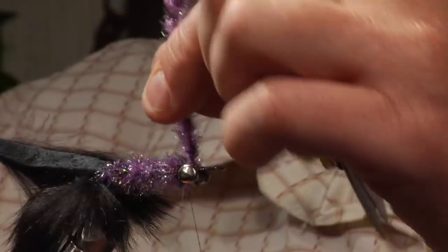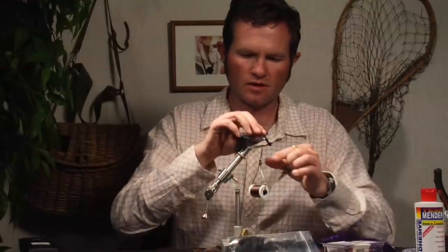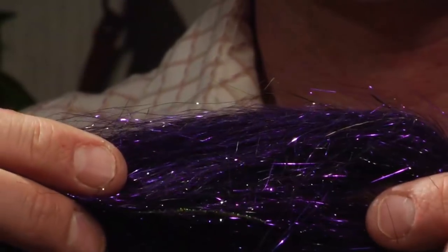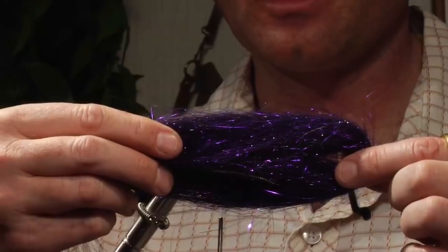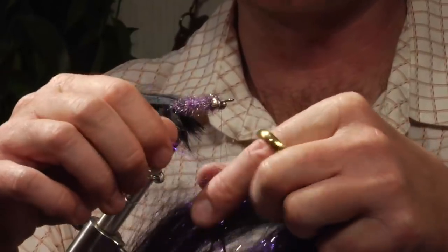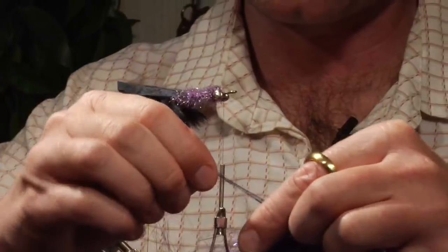One more wrap, then give that a clip. Now I'm going to wrap the thread forward, and right here I'm going to tie in flank material called angel hair — you can also get this from Wapsi. I'm just going to tie on a few strands on each side of the fly. This will act somewhat as a lateral line and give it a little bit of flash. You don't need much since you'll already have a lot of flash from this body.